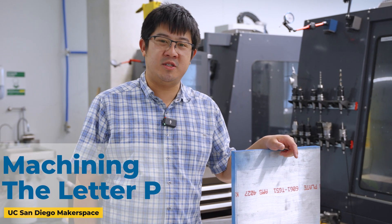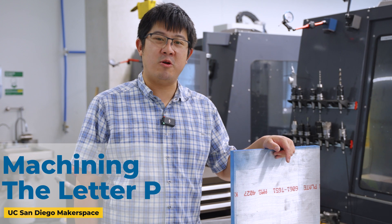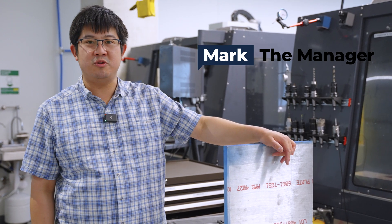We saw the Design Lab was making a custom sign for their space on the upstairs floor, so we're going to do the same thing. Except ours is going to be made out of solid pieces of metal and other materials in the makerspace. Today, we're going to take this one-inch thick piece of aluminum and turn it into a letter.